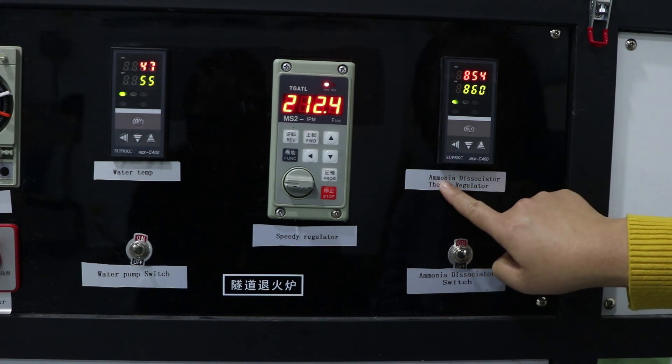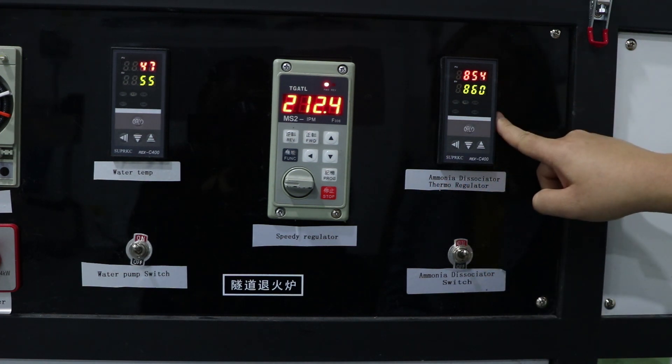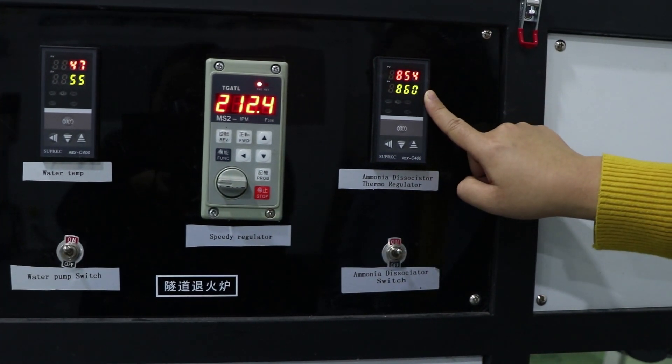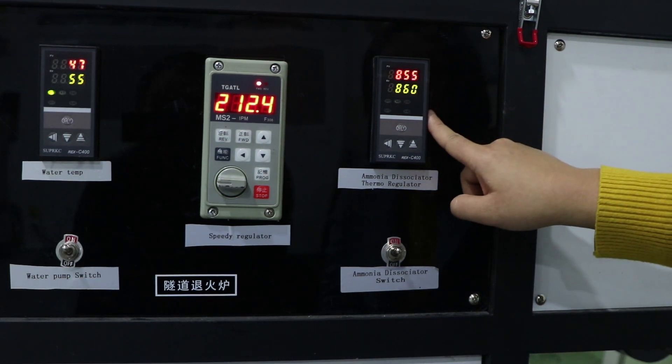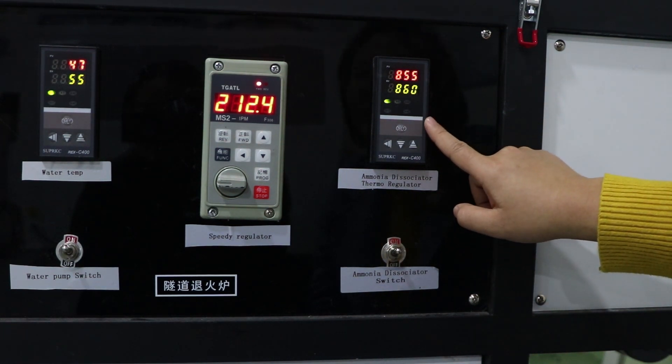This one is the ammonia dissociator thermal regulator. Normally the temperature is 860 degrees. You don't need to set anything. If you want to set the function, it is the same as the chamber thermal regulator.